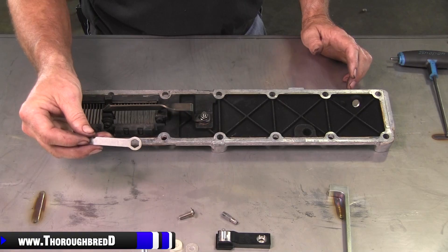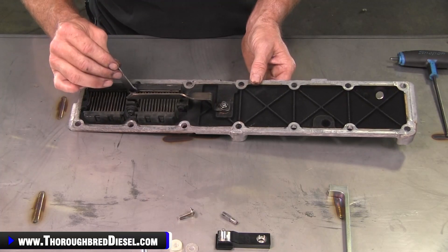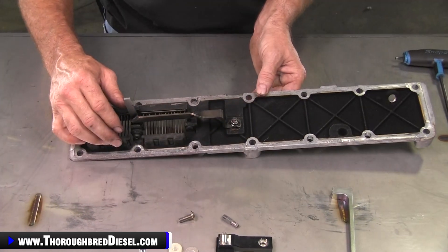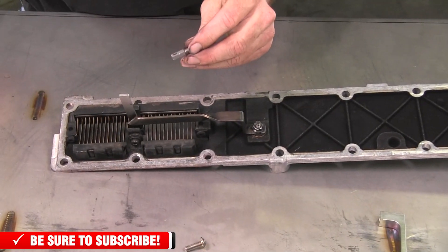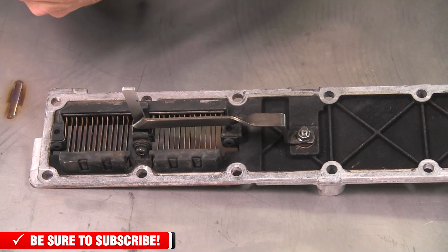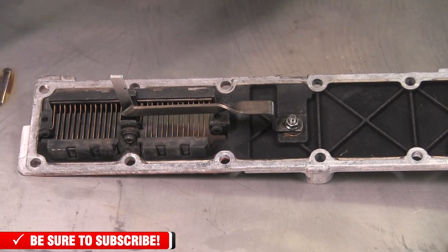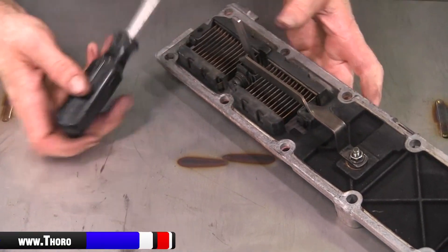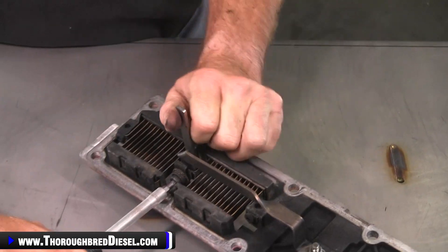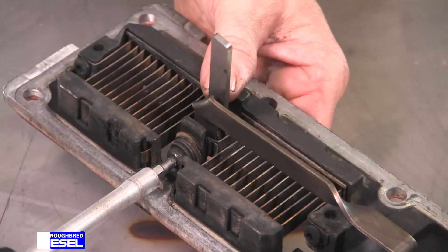So this is that handy dandy little thin wrench that BD sends for you inside of the kit, and it really works good getting to this nut that is on the backside of the grid heater right here. They also send you a T25 Torx bit inside of the kit to remove this bolt and nut. And there's going to be a couple of pieces here that we're going to retain for our reinstallation with our BD kit.